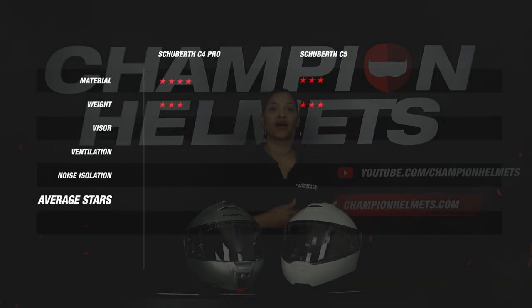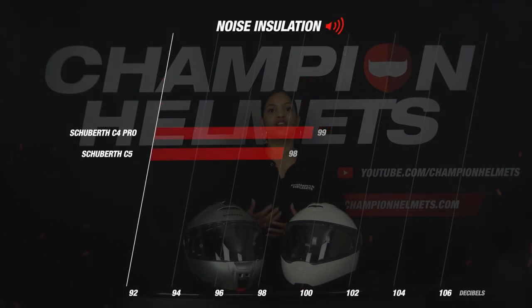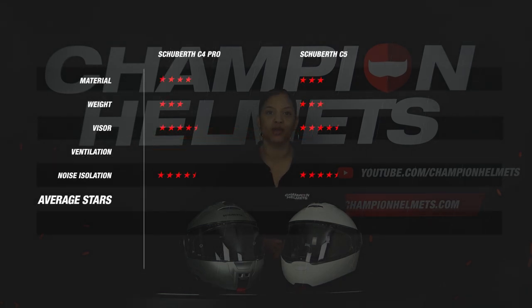The same goes for the visor — both helmets are equipped with a top quality visor and both score a well-deserved 4.5 stars. Looking at noise isolation, the helmets are again really matched. The C5 managed to do just a little bit better with 98 decibels, while the C4 Pro also scores excellently with 99 decibels. With these scores, both helmets belong to the top 10 quietest helmets ever measured. Are you curious which other helmets belong to this top 10? Then watch our video on the quietest helmets of 2022.